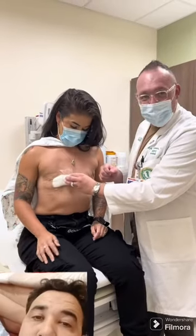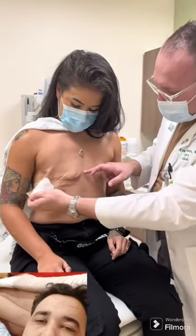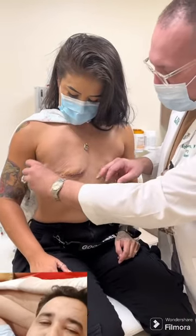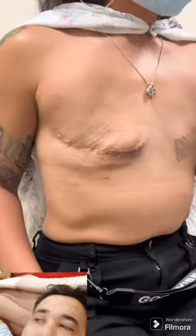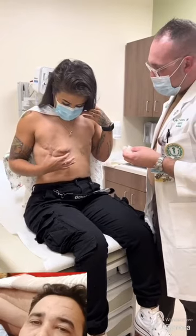Her scar revision — a little bit of dermabond on there, skin glue. This will eventually peel off like a little scab. But as you can see, I love it so much. With your binder, and once all the inflammation comes out from the surgery — I love it, especially how you even fixed the scar itself, like it was pointing downwards at first, now it's just perfect.